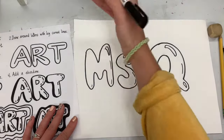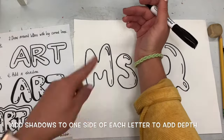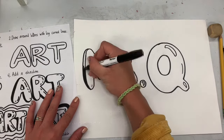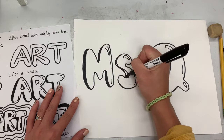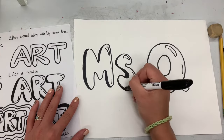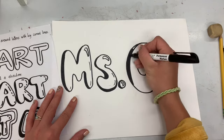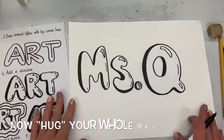Now I'm going to add a shadow. If I hold my arm up to the paper, you'll see the shadow is only on one side — that's because the light is on top making a shadow beneath it. I'm picking one side of my letters, in this case the left side, and adding an extra little line and coloring it in. That's going to make it really look 3D.